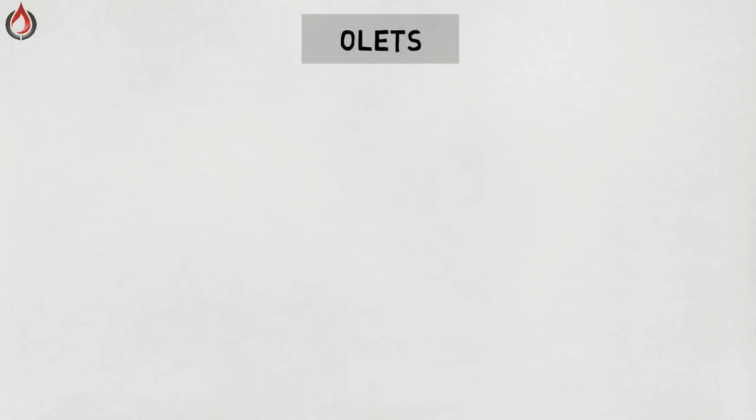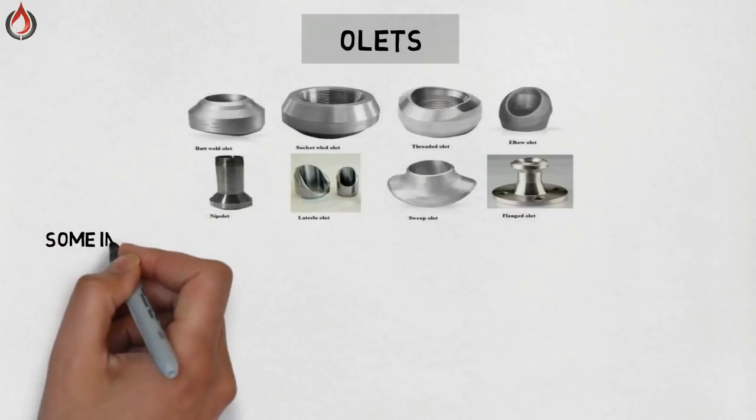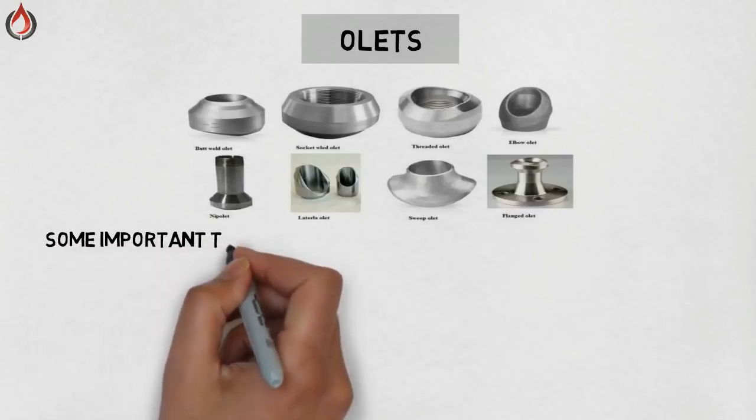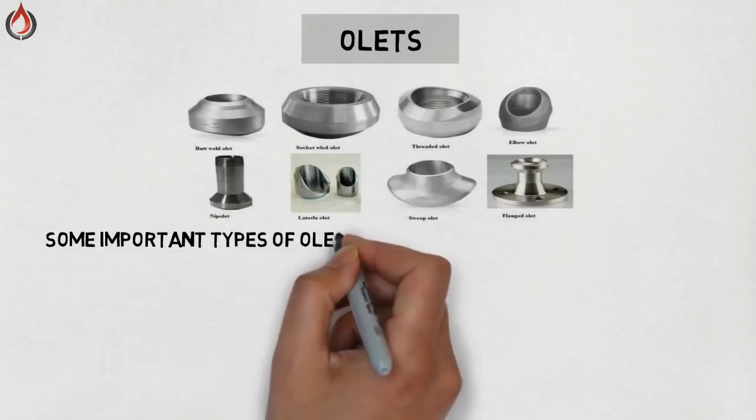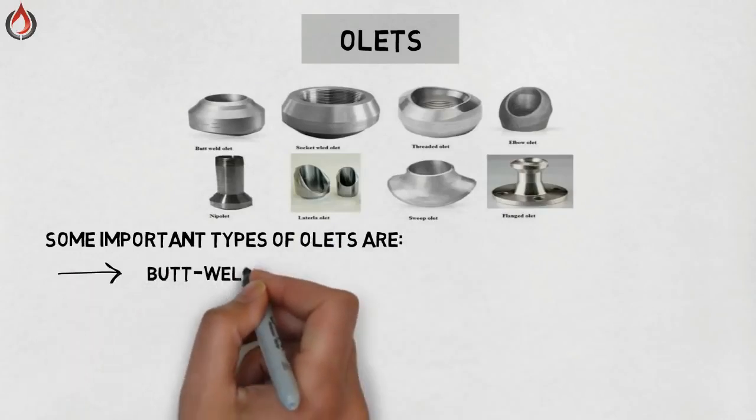OLETs. OLETs are used when standard size fittings are not suitable for our requirements. Sometimes the inlet pipe size is larger compared to the outlet pipe in a tee section — in that case, OLETs are also used. There are many types of OLETs available.